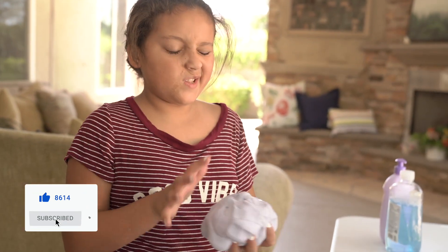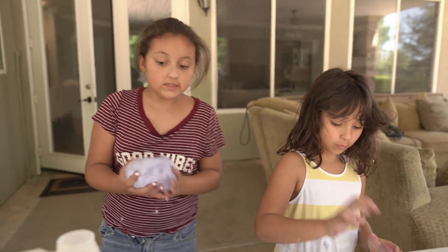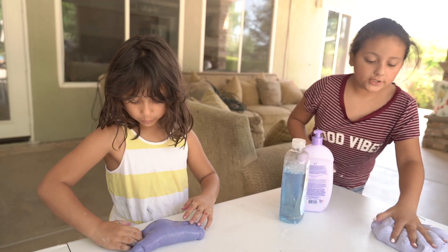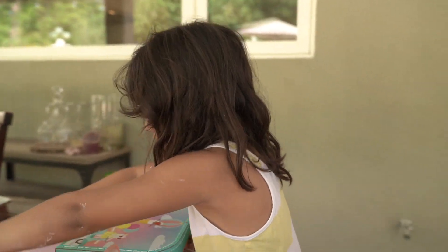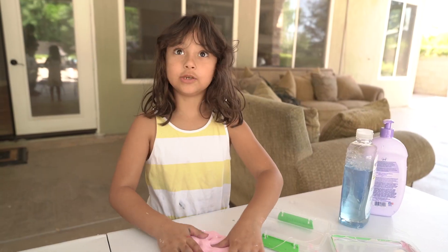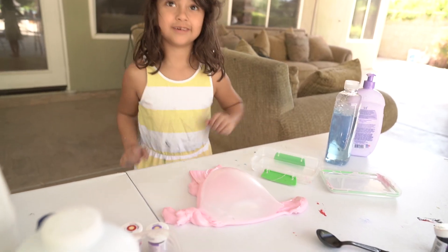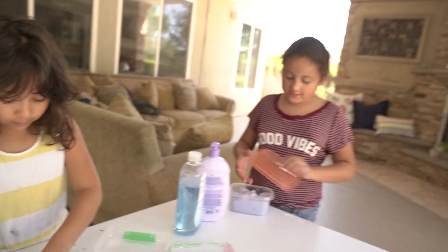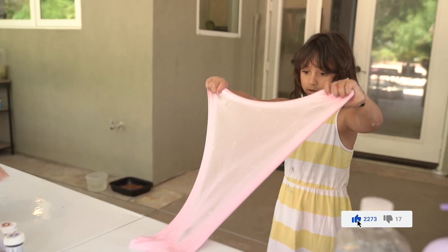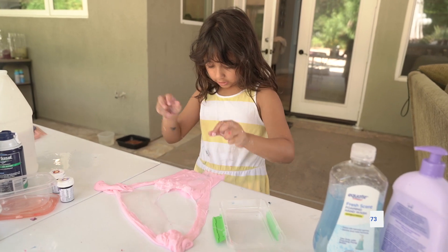Now we need to find a container that will fit this. I'm going to go and find a bowl. I got a container. Ready to make the beautiful bubble? See, that's how you make a bubble. This container obviously does not stick, so I'm going to go and put this in another one. Oh my goodness, it sticks to my shirt.